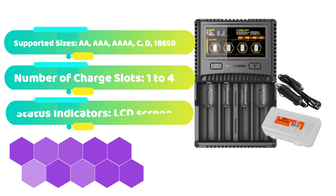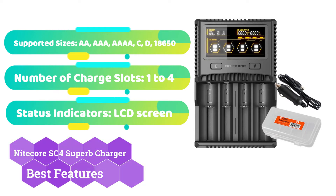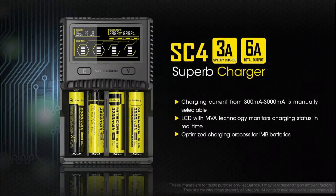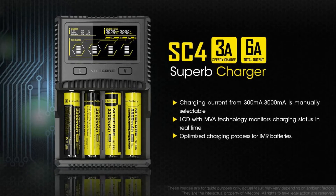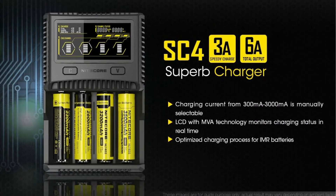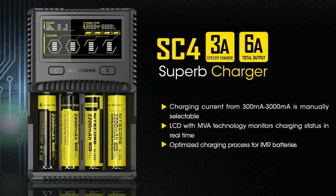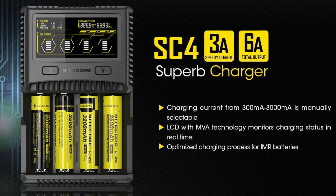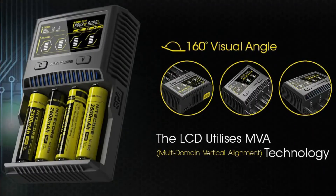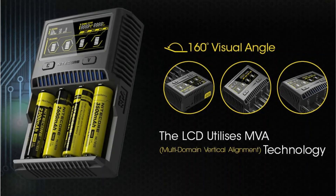The premium-level Nitecore SC4 Superb Charger may be worth the money for users who utilize a variety of rechargeable batteries and want detailed control over the charging process. Each slot recognizes the kind and capacity of each battery you insert and chooses the best charging current for it. You may also adjust the parameters manually, such as selecting a charging current of up to 3A for quicker charging. On the high-definition LCD screen, you can see detailed information like the battery state and charging time.